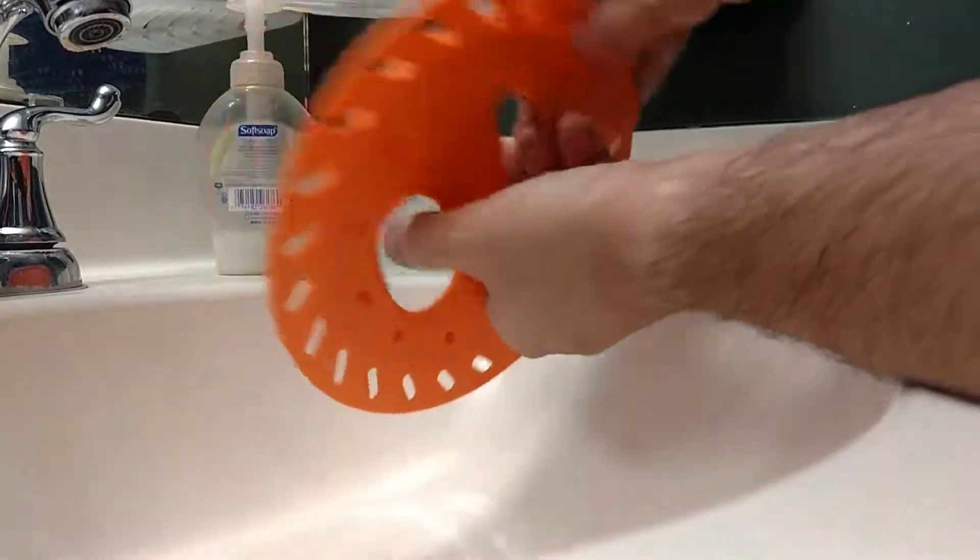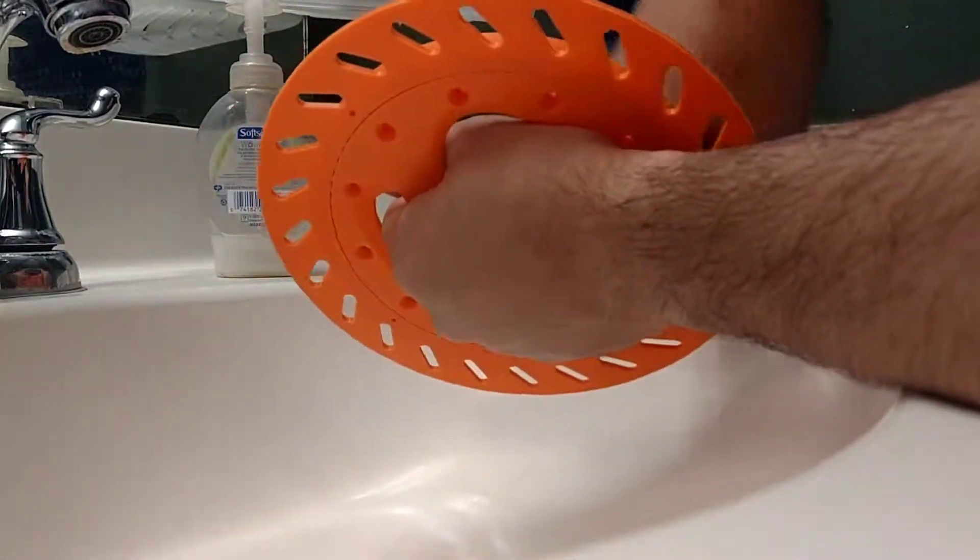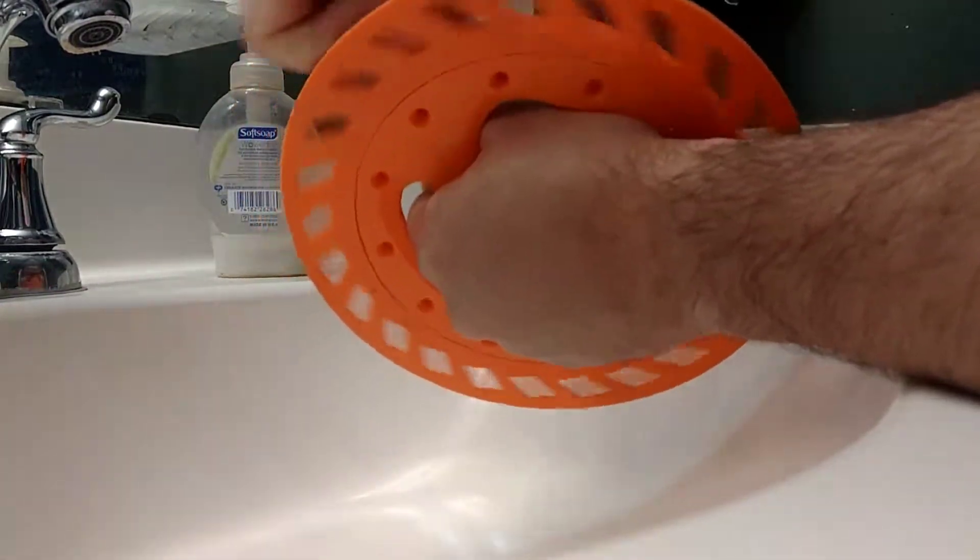So on the other side, the handle will go through here, and you'll be able to wind it like so.